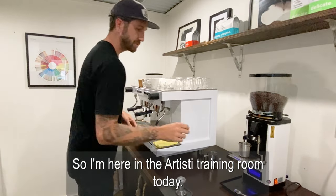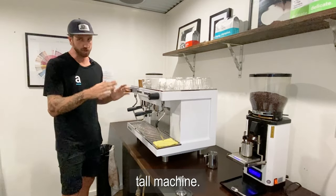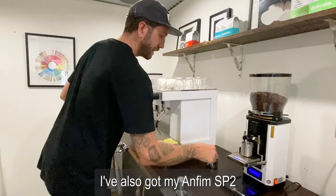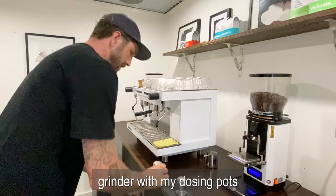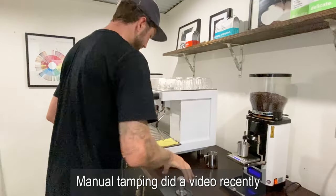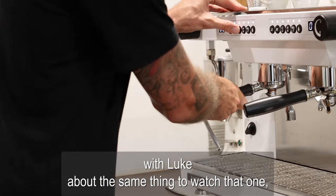I'm here in the artistic training room. Today we're working on a San Remo Zoe competition tool machine. I've also got my Anthem SV2 grinder with my dosing pots weighing out my dose. Good distribution and manual tamping. I did a video recently with Luke about manual tamping — watch that one.